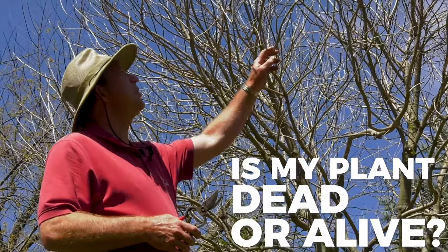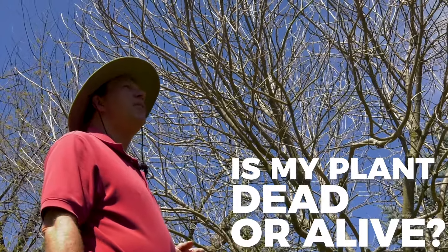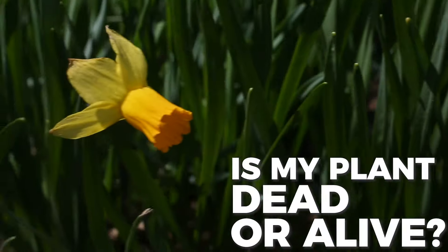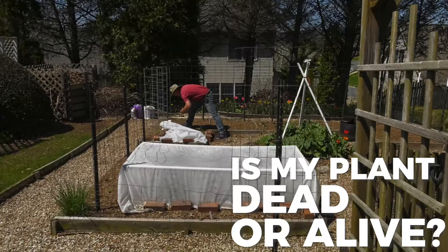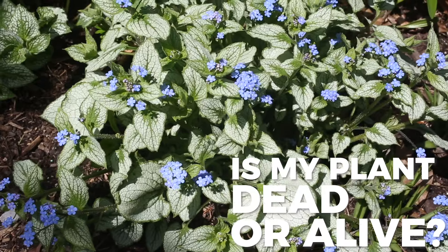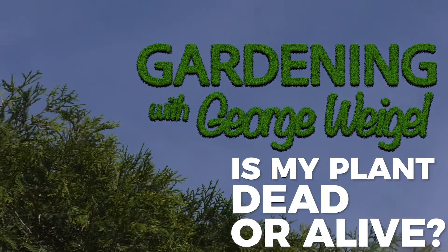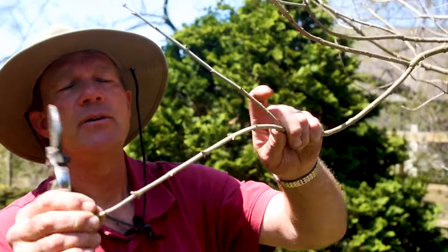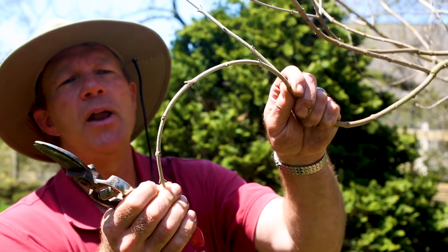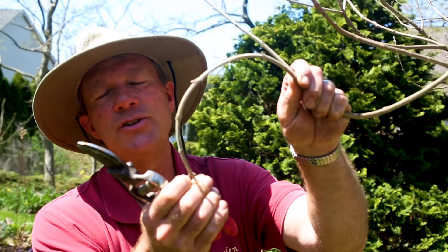A lot of people are getting antsy and wondering if a plant like this — which is an American fringe tree — it's still bare. So how do you tell? Is it dead or is it just still dormant? One way you can check is the bend test. Take a branch, and when you go to bend it, it should be flexible, pliable, and bend. So even though the buds haven't poked out yet and it looks dead, it's really just dormant — but it's bending.